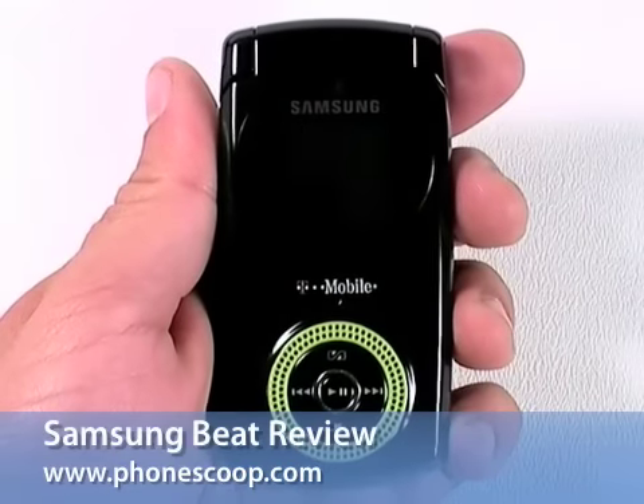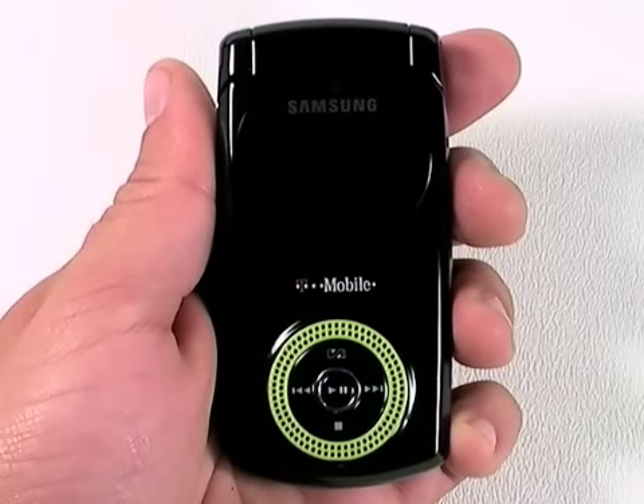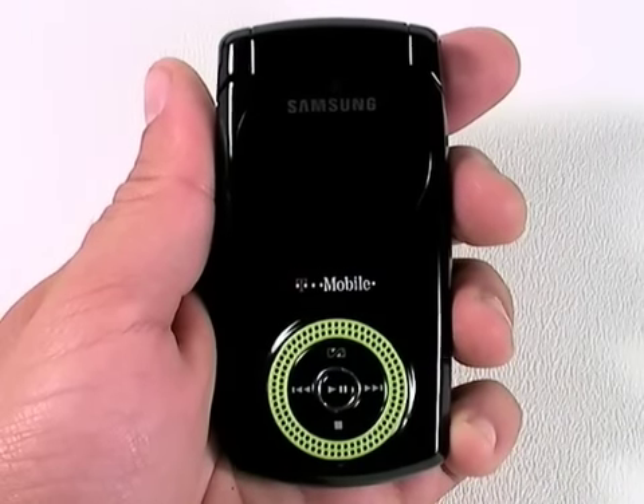Eric from PhoneScoop here. Today, just like the Go-Go's, I've got the Beat — the Samsung Beat — a new music phone for T-Mobile.